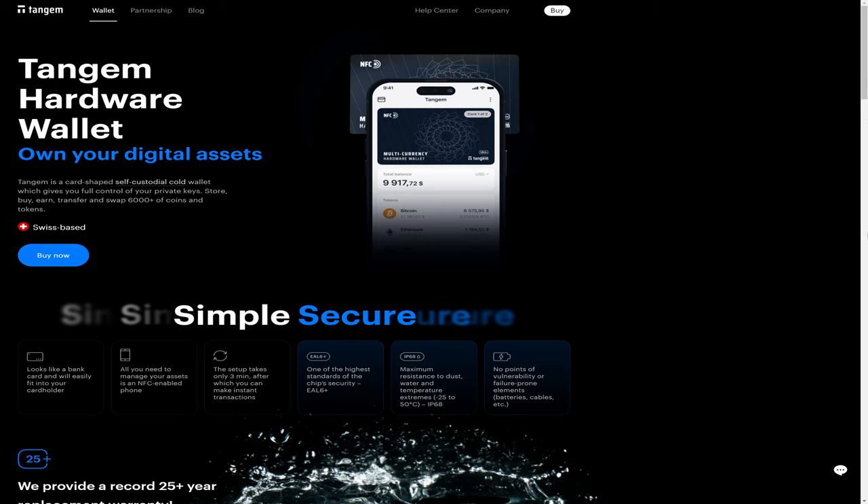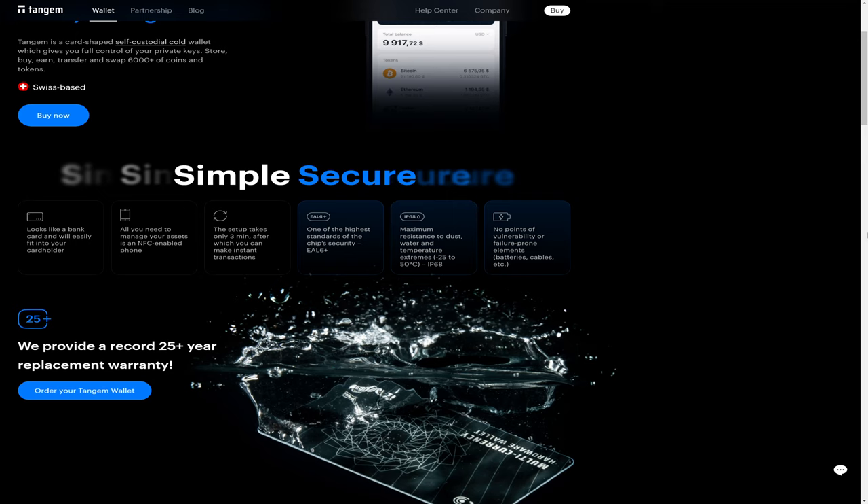As you can see on their website, the Tangem hardware wallet is a card-shaped self-custodial cold wallet which gives you full control of your private keys. You can store, buy, earn, transfer, and swap more than 6,000 coins and tokens. The Tangem hardware wallet is EAL6 Plus secure, which is a bit better than the average, which is EAL5 Plus. It can withstand temperatures from minus 25 to 50 degrees Celsius, and it is IP68 certified for resistance to dust and water.